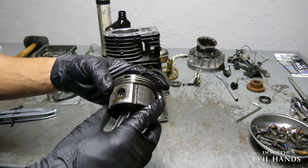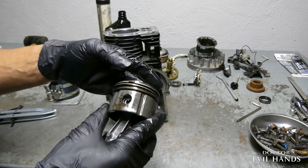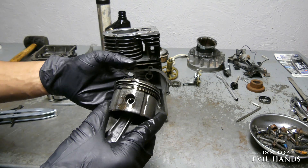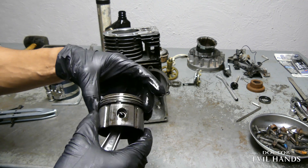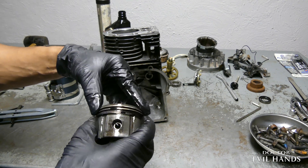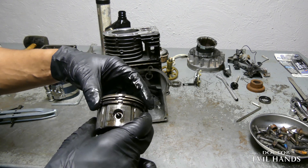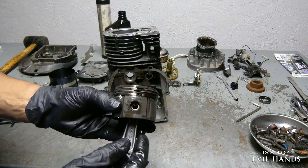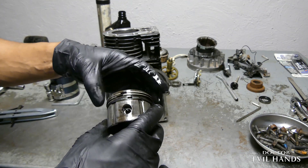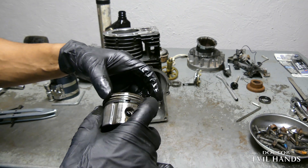The piston has three rings. The top two are for compression. The bottom ring is for oil control. The rings do not fully encompass the piston — they have a gap. Never align the piston ring gaps consecutively, as doing so could cause a loss of compression. It is best to space the gaps in opposite directions.